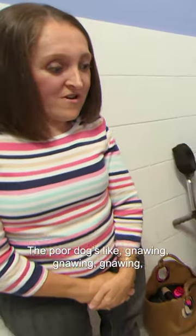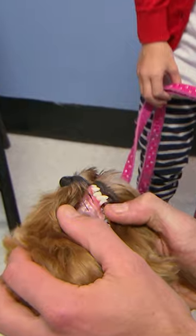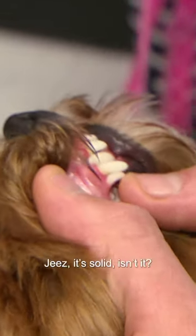The poor dog's like gnawing, gnawing, gnawing and they're just not coming out. There it is, still there. Jeez, it's solid isn't it?